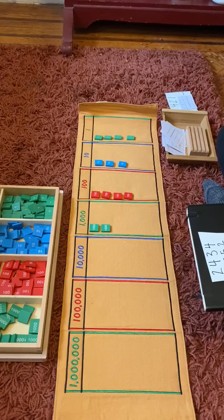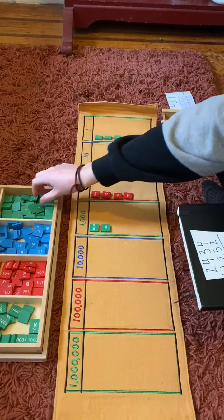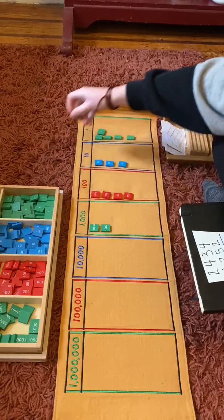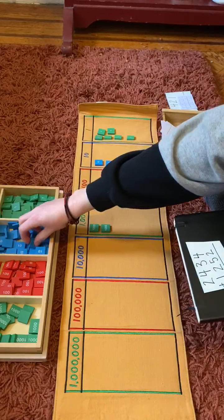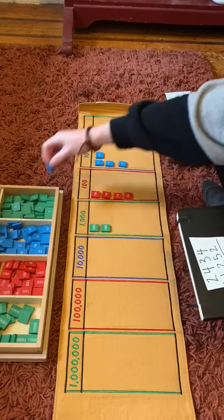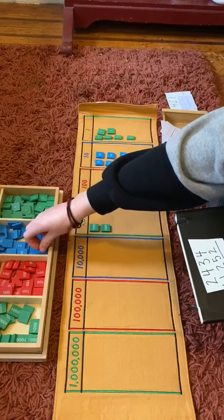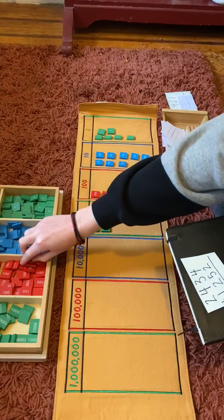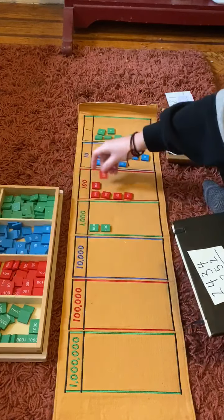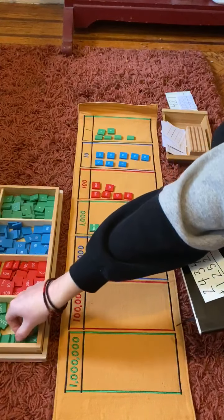Now we're adding our number one thousand two hundred fifty-two — we need to add that to our map. Two ones — one, two. Five tens — one, two, three, four, five. Two hundredths — one, two. And one thousand — one.